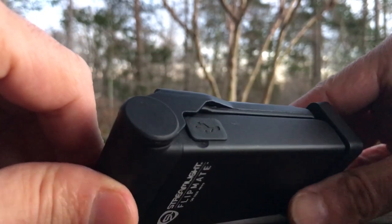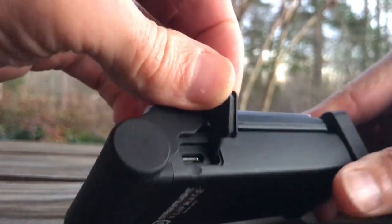On the other side, it's USB rechargeable — we have a micro USB here. It's pretty simple in that regard: one button, one charging port.